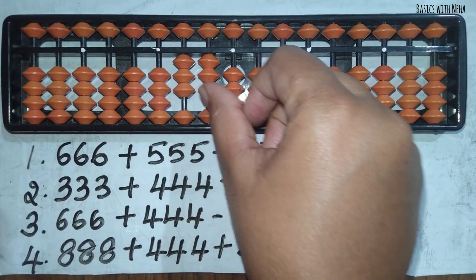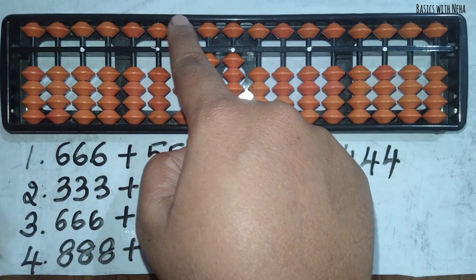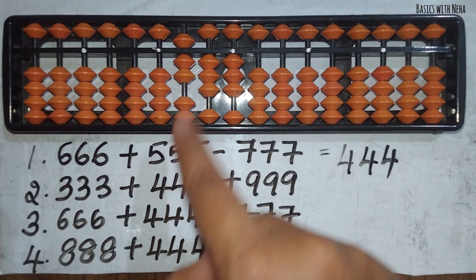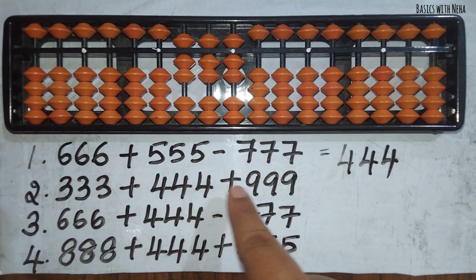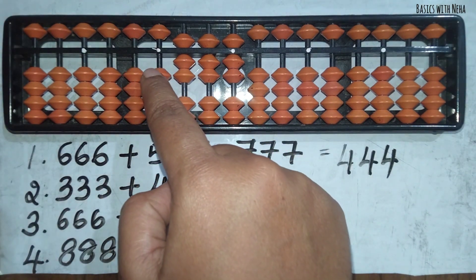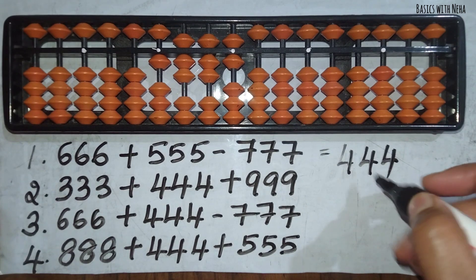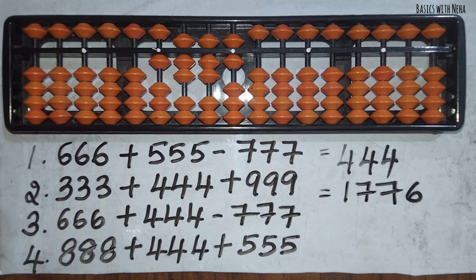Now let's try the second one: 333 plus 444 plus 999. First take 333. Now to add 444, we can use the small friends formula because we have beads available: plus 5 minus 1, which is plus 4. Small friends formula: plus 5 minus 1, plus 5 minus 1. Now I need to add 999. To add 9, the beads are not available, so I will use the big friend formula: plus 10 minus 1, plus 10 minus 1. So the answer to this question is 1776.